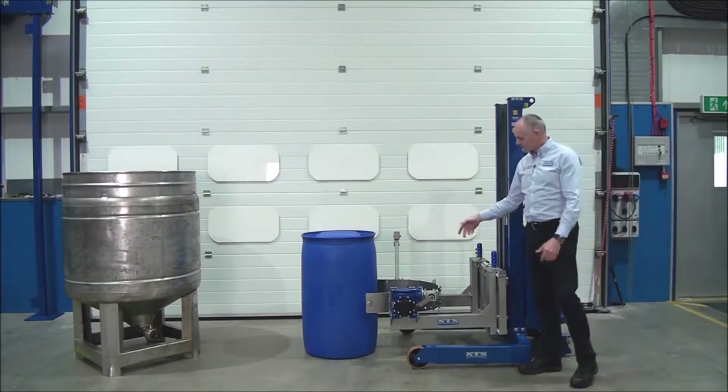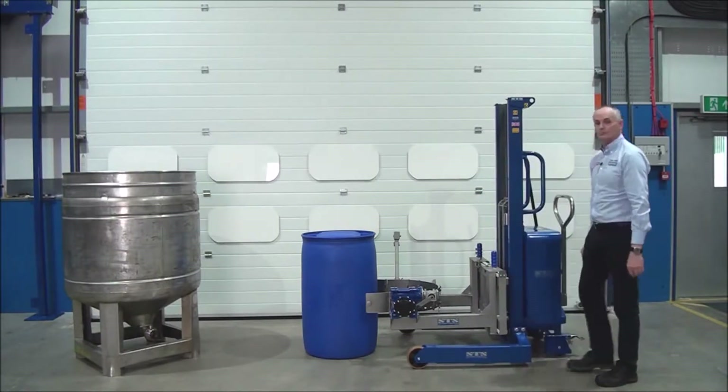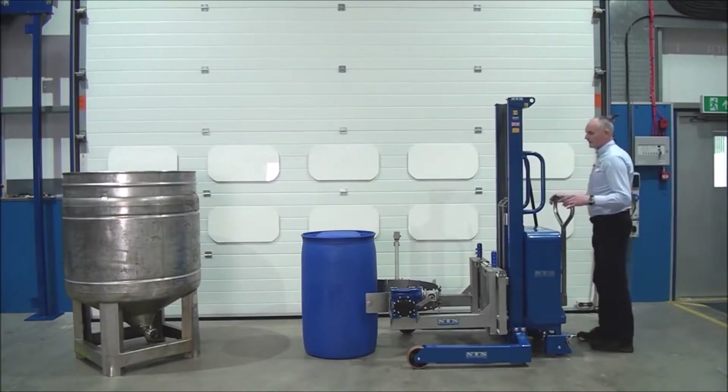This is adjustable so it can go in and out, even for very small drums and large drums like this one. So wheel the unit into the drum.